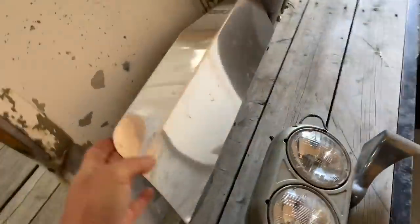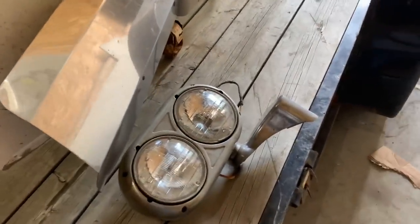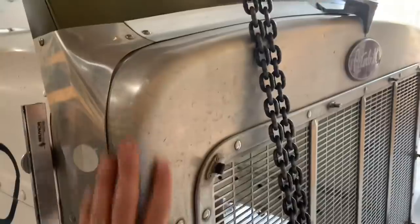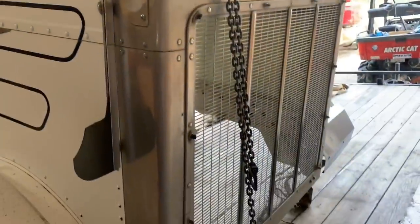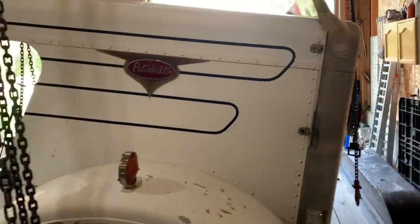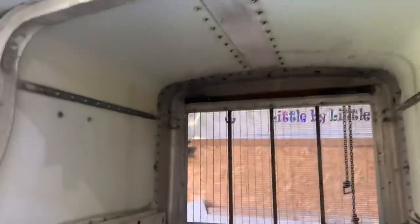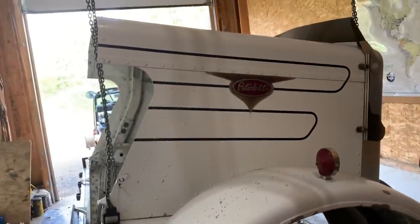I'm probably going to take these rock guards off as well. I think they're just a little too much with the polished mirrors. The mirror buckets and the mounts need to be polished, as do the surrounds. But for now, we're just going to focus on getting it on the truck and getting it wired up. This is the final piece of the puzzle before I can send old blue off for paint. I was contemplating taking it all apart and getting new panels, but for the price I got this hood for and it's in just such good shape, I think this is going to be a worthwhile effort.